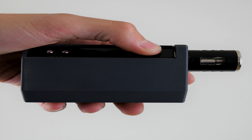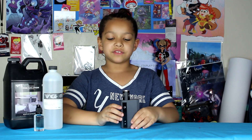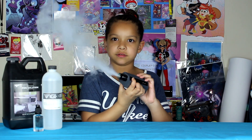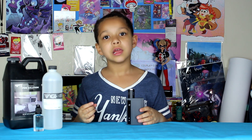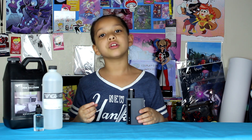You have to push the button five times to turn it on, and you have to do the same thing if you want to turn it off. To make the fog come out, you have to push this big button and then it'll come out. You just have to press and hold. It lets out fog for 10 seconds — even if you keep pressing the button, you will see the 10-second countdown on the screen.